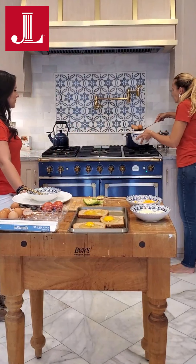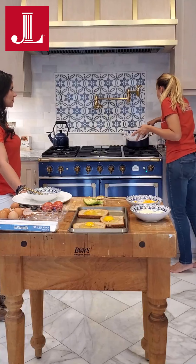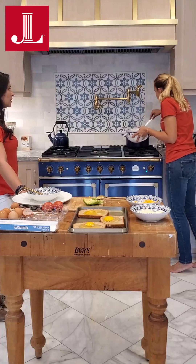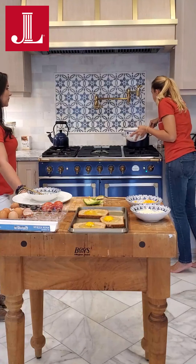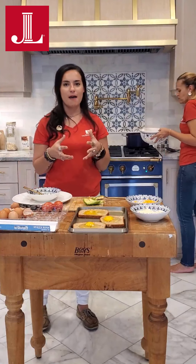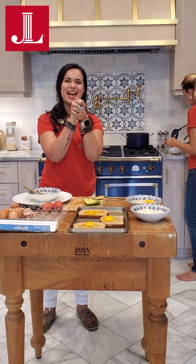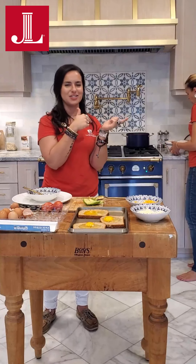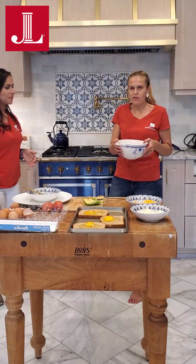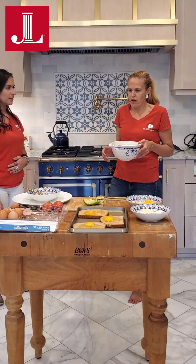So we're taking the eggs out of the water and putting them directly into the ice bath after our seven minutes is up. These may have gone just slightly over seven minutes, but they're still very good. The trick with putting them in the ice water is it makes them really easy to peel and makes sure the egg is kind of detached from the shell. You want to have them in the ice bath for at least two minutes, and then you can peel them after that.